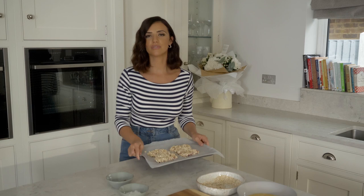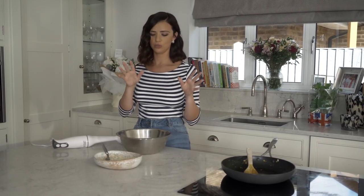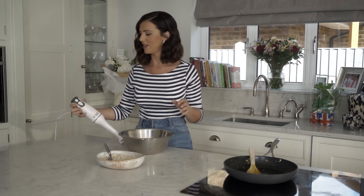Now I'm going to pop them in the oven for 20 to 25 minutes. While the chicken's cooking in the oven, I've popped all the sauce ingredients into the bowl and I'm going to give it a little blitz.